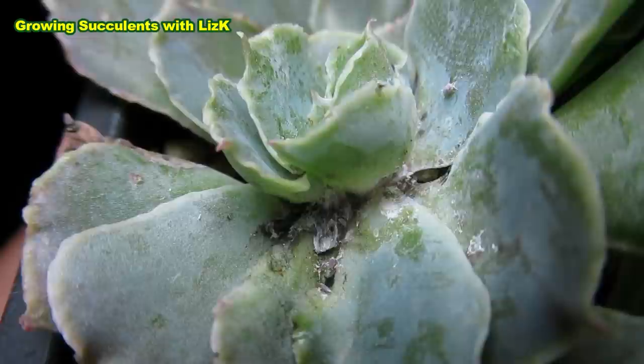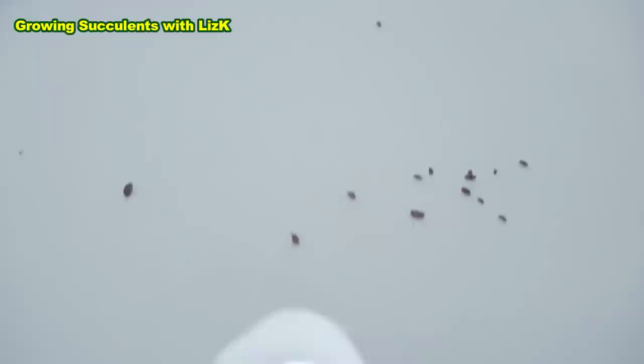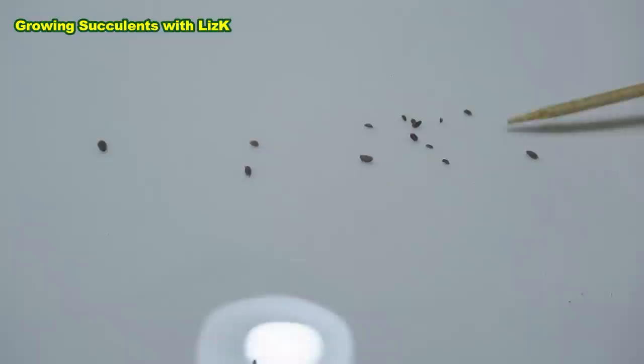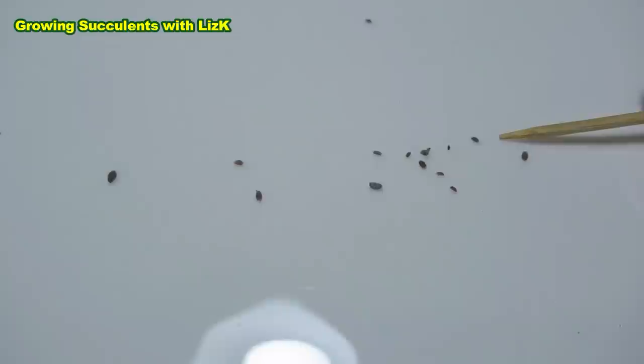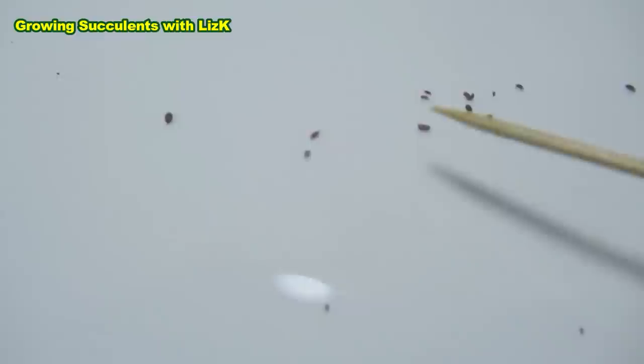Should I get some more so it can be more fun? I'll try and get some more. I now have a healthy collection of mealybug that's running around — look at them, they're running everywhere. I'll put my toothpick here so you can see. It's alive! That one is also running around, and this big one — there are a few.